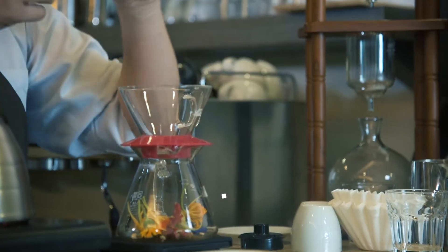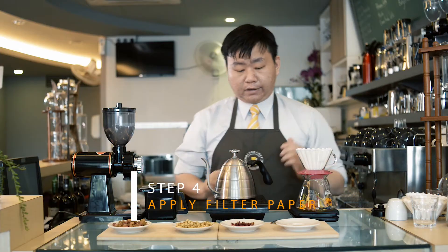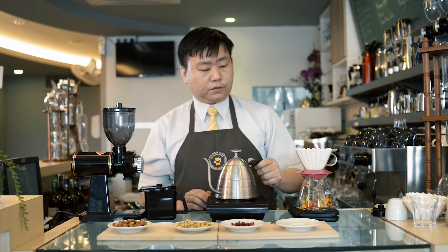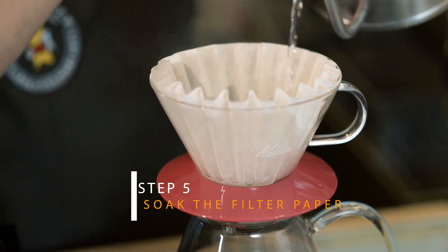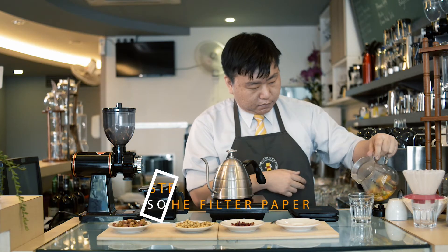After that, we'll apply a layer of filter paper. While the water is already hot — we try to target around 94 degrees Celsius, just cooled down from boiling — the first thing we're going to do is wet the filter paper with the hot water. After that, we remove some of the water.